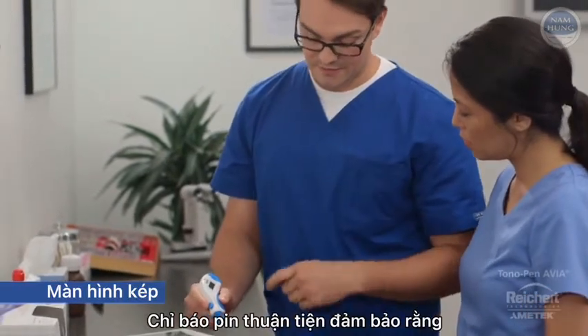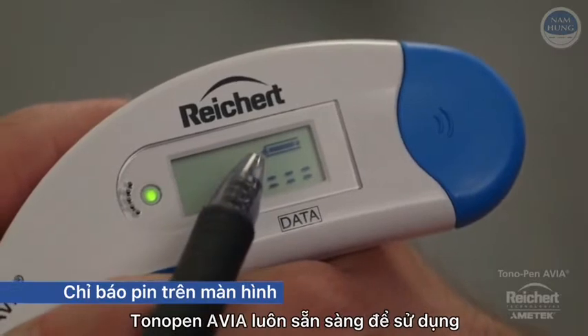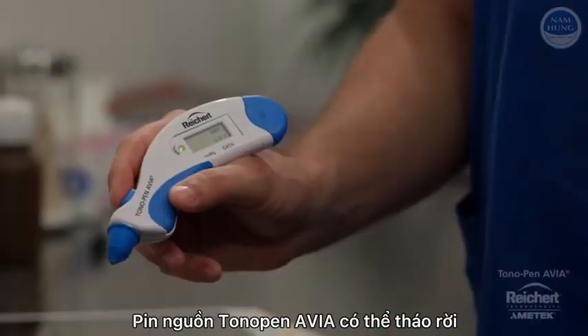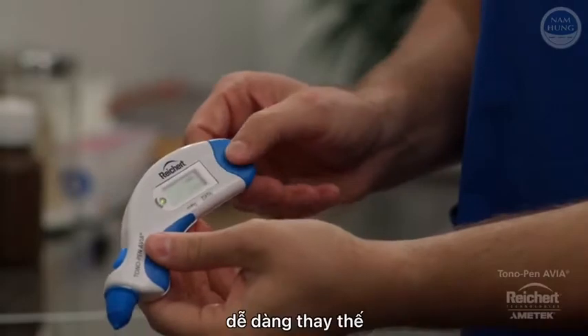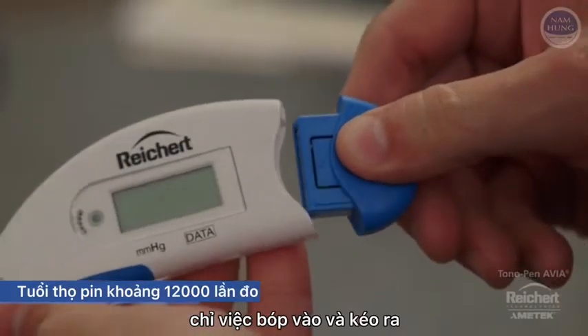The convenient on-screen battery indicator ensures that Tonopan Avia will always be ready for use. The removable Tonopan Avia PowerCell battery pack is easily replaced, requiring no tools — just squeeze and pull.